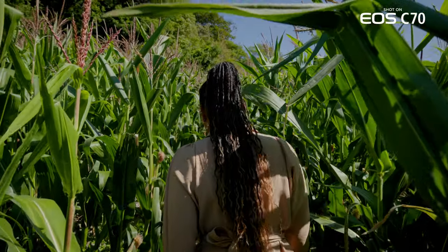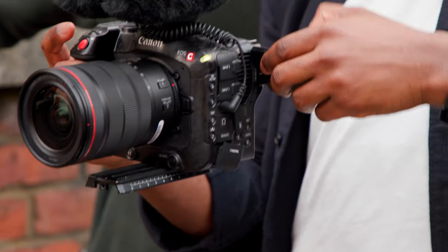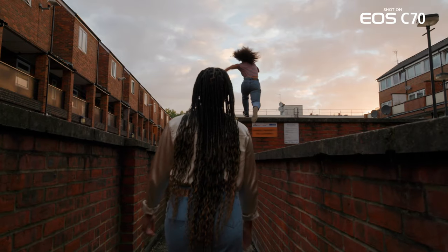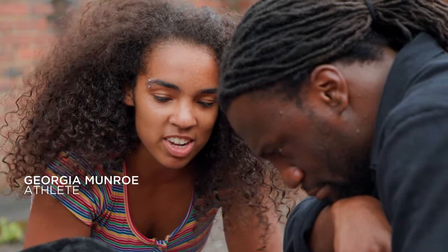The film needed to be very mobile. I don't see poetry as a stationary medium, so everything was going to require movement. I thought, what is a medium that best suits that? Parkour. And Georgia came to mind because I'm really big on female representation in parkour.